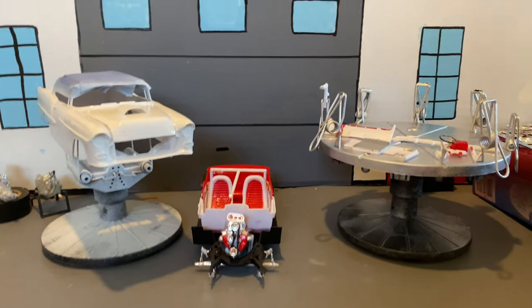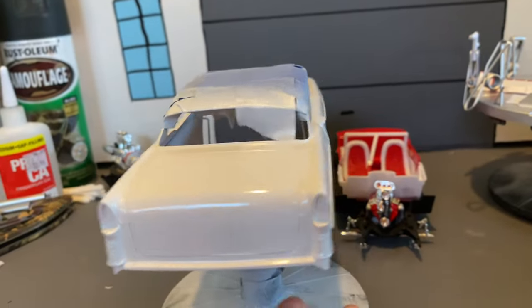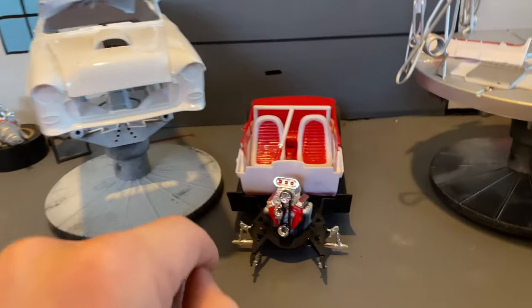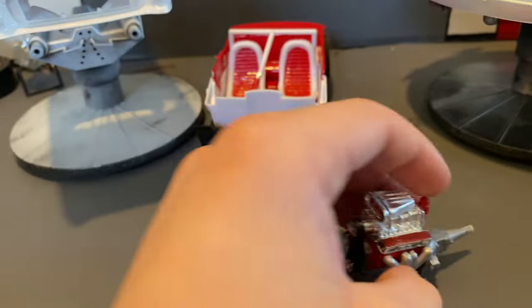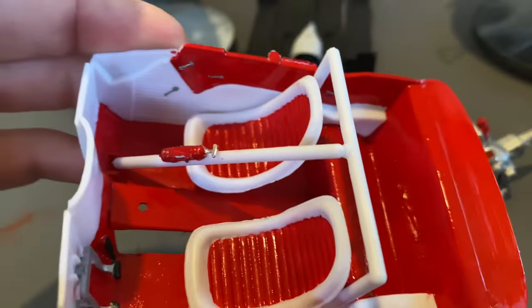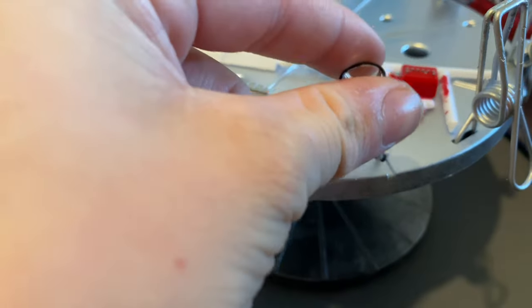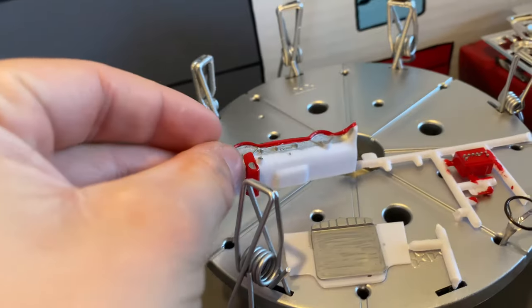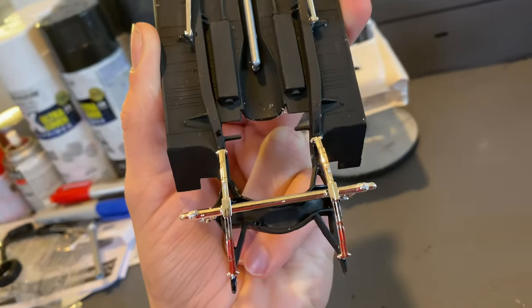All right, build update number one. We got the first coat on the body and got it taped up to paint a different color — you'll see that in the second update. We got the motor all done, looks pretty good. And then there's his interior tub with the bucket seats, roll bar, and pedals. And there's his steering wheel, battery, radiator, and his dash. And then here is his frame, all done.